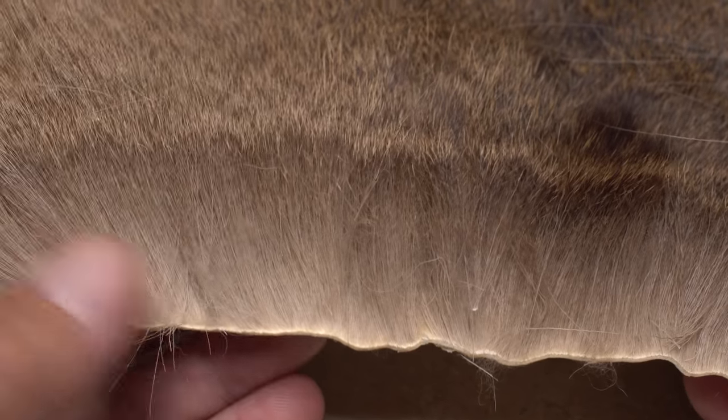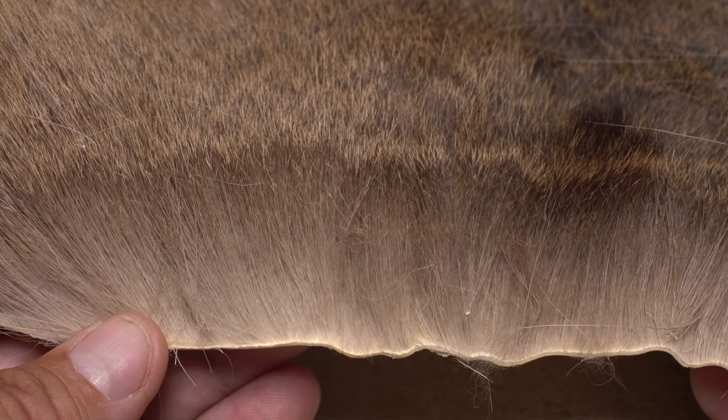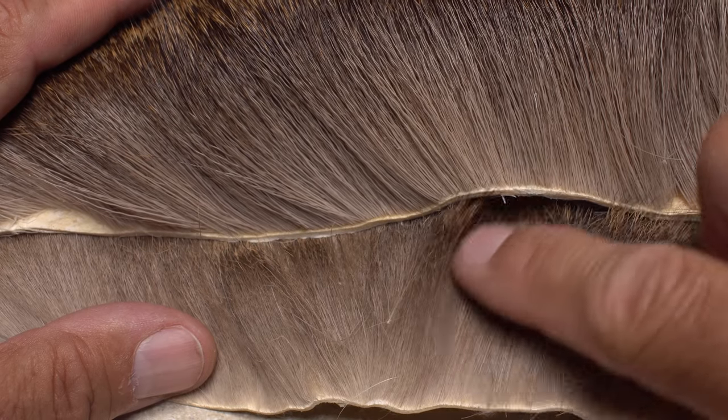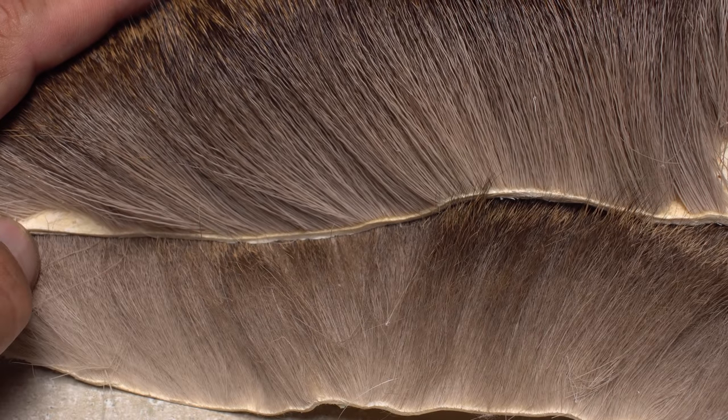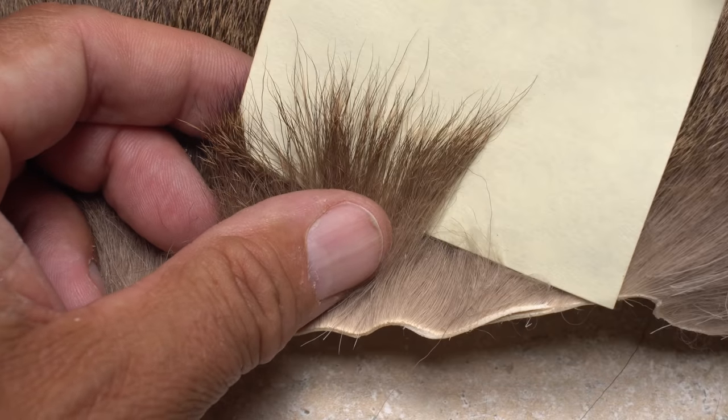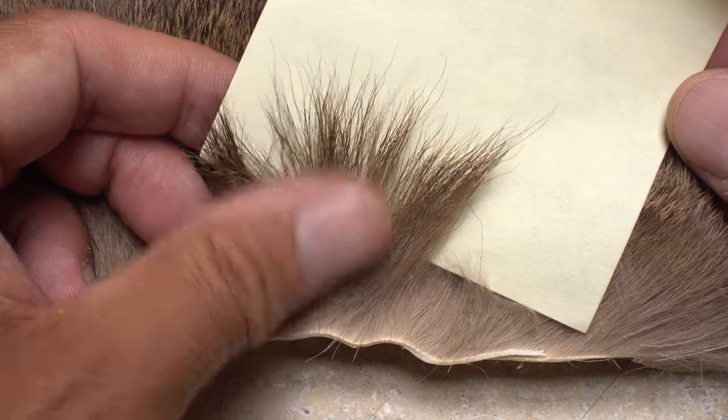This skin is from a younger deer and its hair is much finer than that of the previous two hides, which is good — you can really see the difference comparing the two. Unfortunately, both its coloration and tips are very uneven and therefore unacceptable for comparaduns.